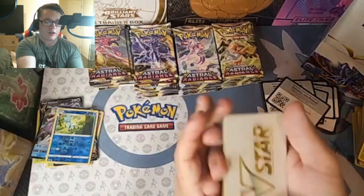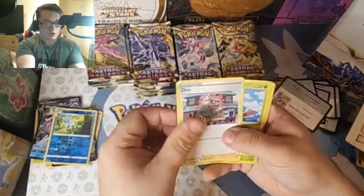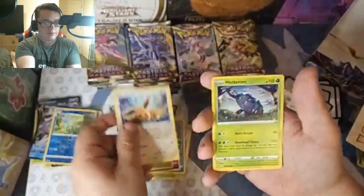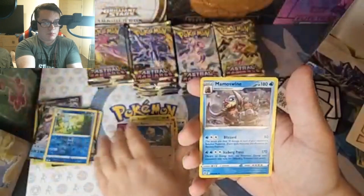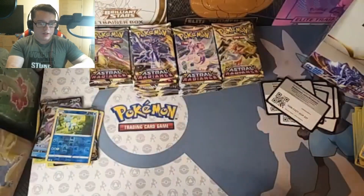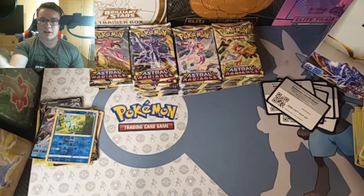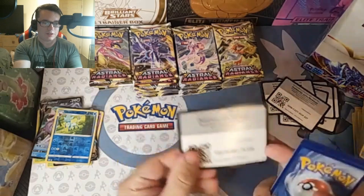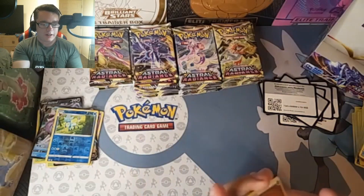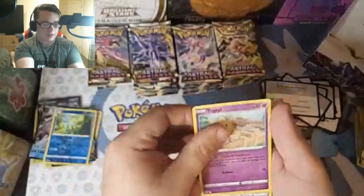And there is our V-Star marker. V-Stars are dope. Cards include Piloswine, Yanmega, Scyther, Eevee, Heracross, Rufflet, and Mamoswine. I didn't think it would be so much effort to open up so many packs. I had to turn off the fan so it gets extremely hot in here. Normally I work out every day, but I think opening up Pokemon cards is my sad excuse for a workout today, because I am sweating.